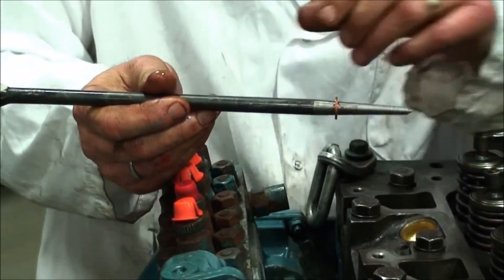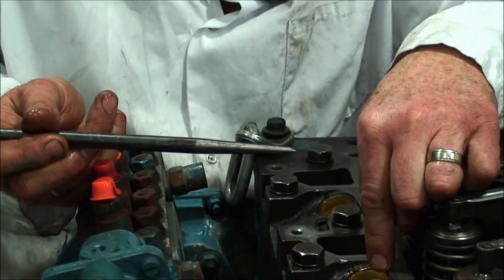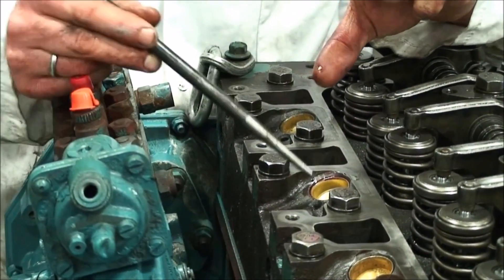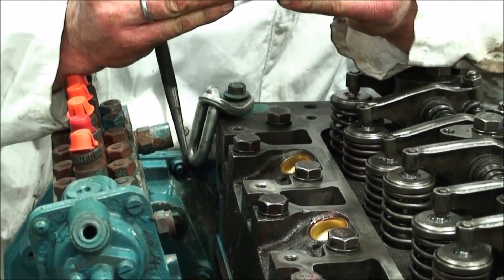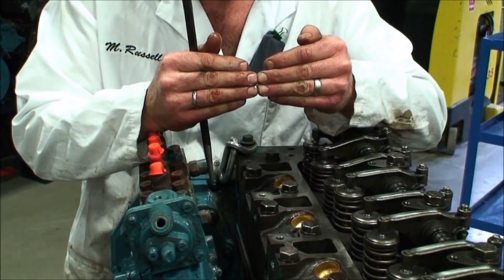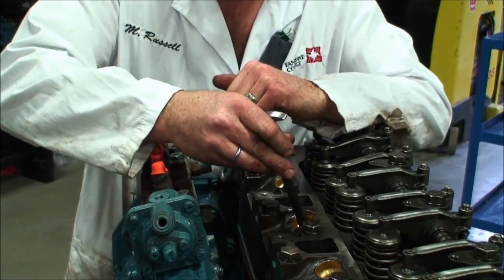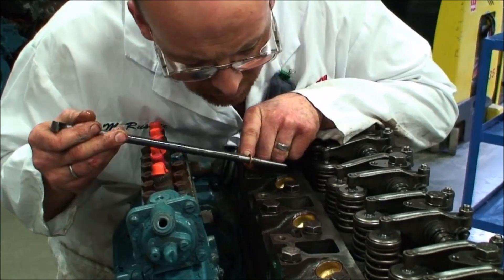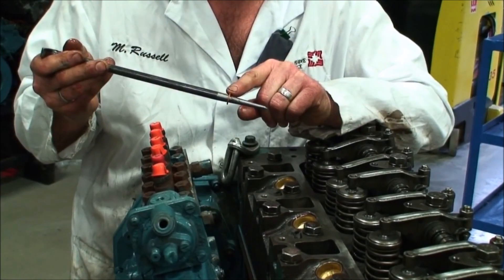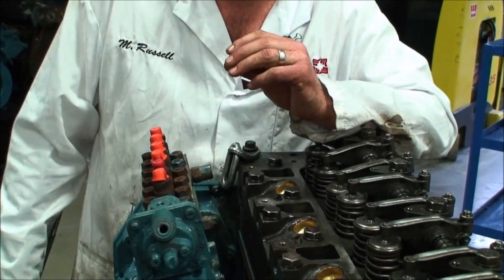One thing that happens sometimes in the trade or even at the college is when students take these apart they neglect to take the compression washers out, so when they put the new one back in they stack them. If they stack them there's not enough room for the hold-down clamp, and when we torque it down we actually pull that injector sleeve creating a concave or convex surface — making an uneven surface with no sealing capacity. So make sure every time you pull them out that the washer is out, do a visual inspection of the sleeve, and determine whether to put new washers in. In most cases we're always going to put new washers back in to promote a good seal when the injectors are removed and replaced.